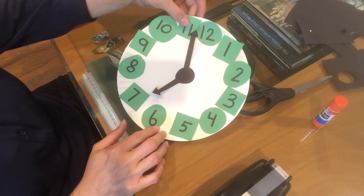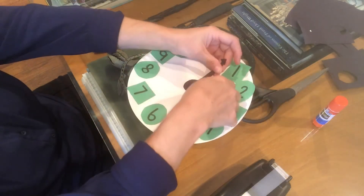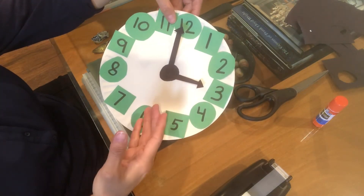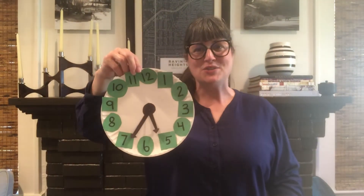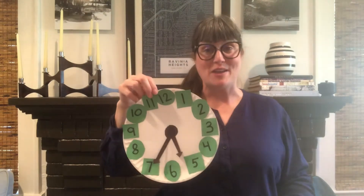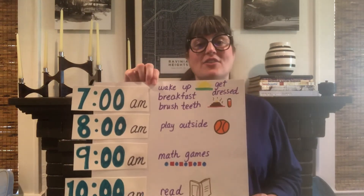What time is it? It's seven o'clock. What time is it now? It's three o'clock. How cute is our analog clock? You can decorate this any way you want. And I also want to show you another kind of schedule.